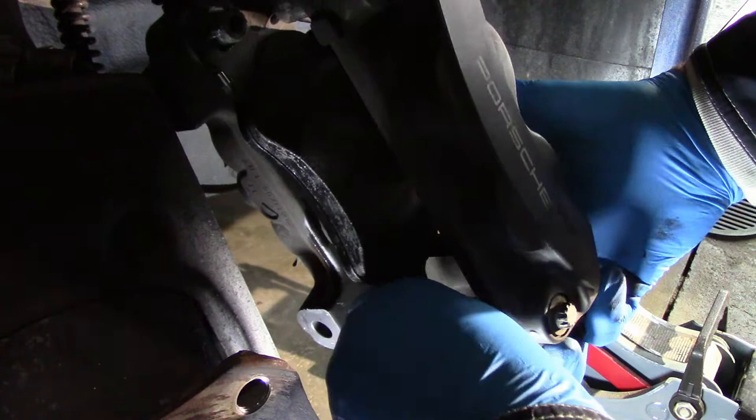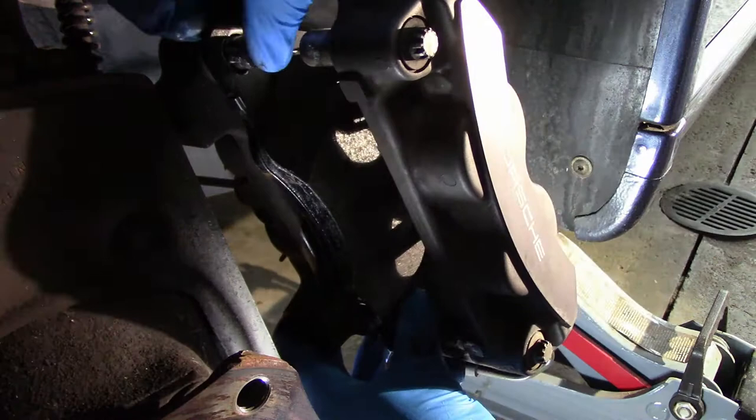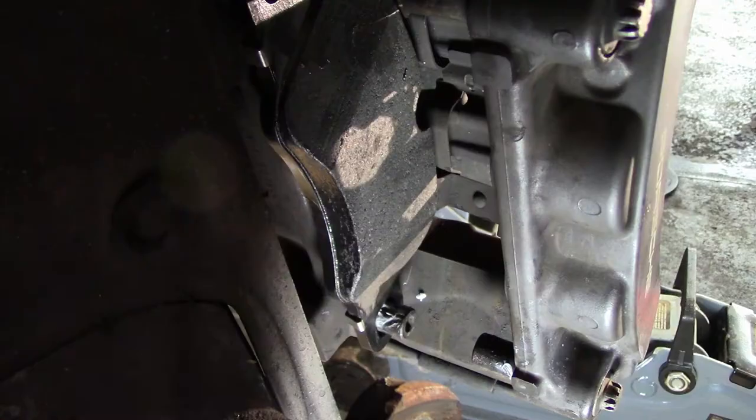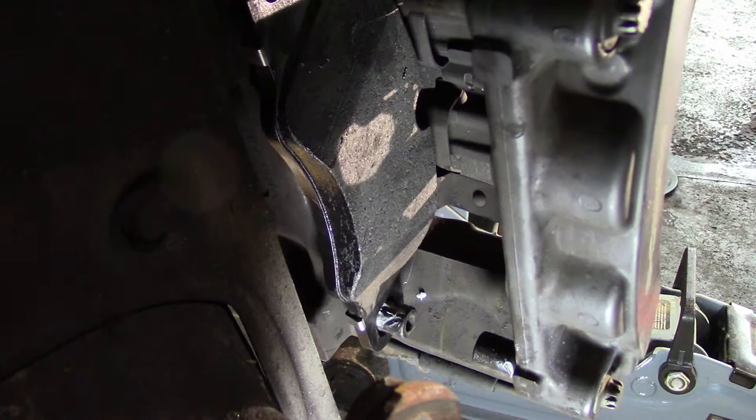When you install the new pads, you have to hook it onto the top peg and try to push the brake pad backwards to engage the lower peg. The problem is the spring at the back, which pushes against the brake pad, is very strong — not everything goes the way you plan. One nice workaround is to put the bottom peg on the brake pad first and then put a screwdriver in the caliper and pull the spring back, which takes the tension off the brake pad so you can then get the top hole of the brake pad into the top peg.